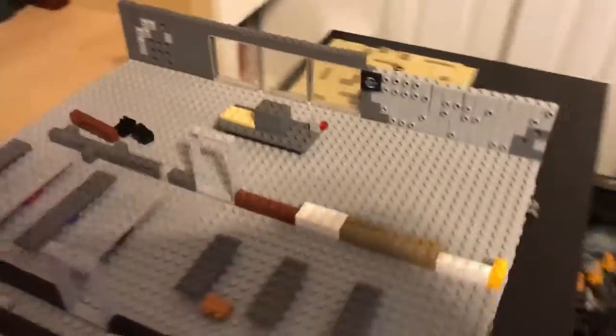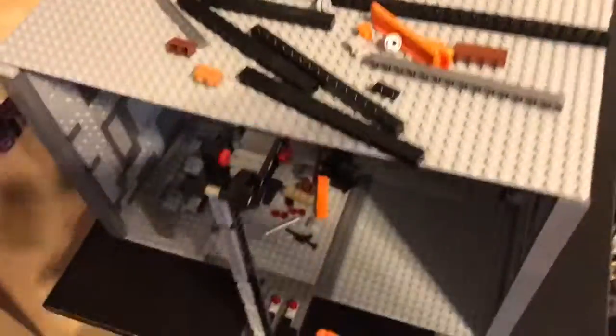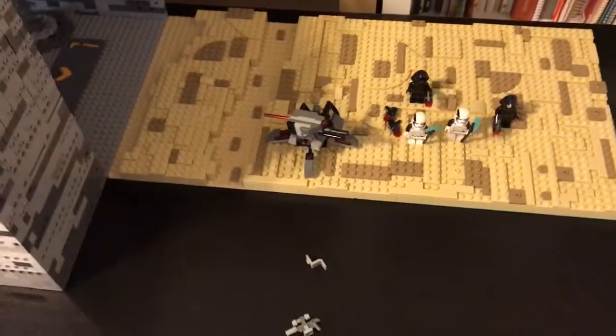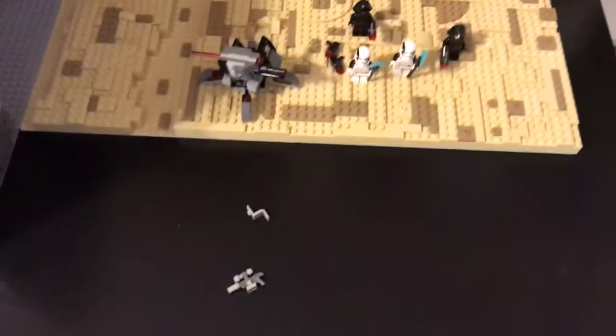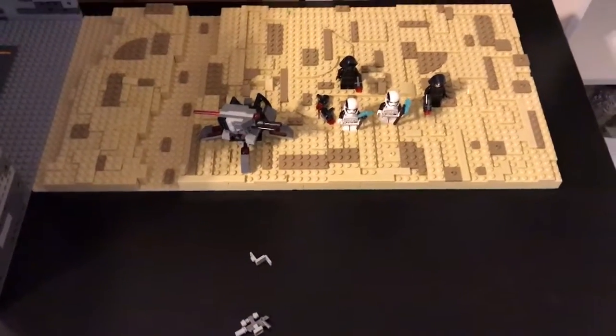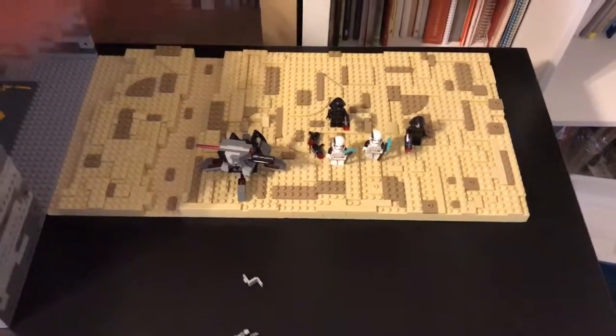I think it looks really good from this angle with the giant doorway and the bay windows. That's it for this short Jakku MOC episode. Thank you guys for watching. Please subscribe for the MOC review, and subscribe to Star Wars What If. Give me a like on this video, comment down below, and I'll see you guys next time. Bye, everyone.